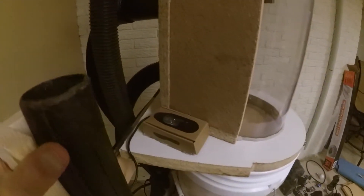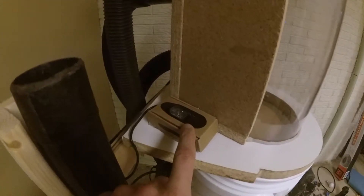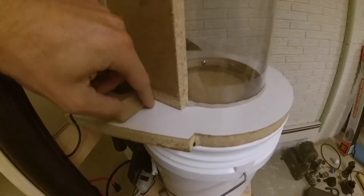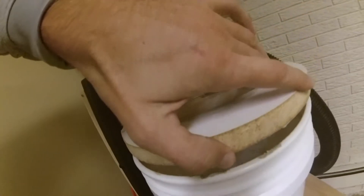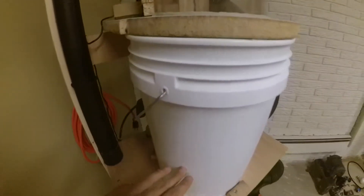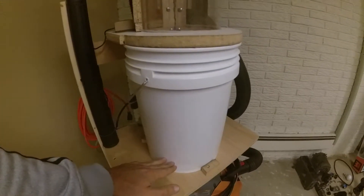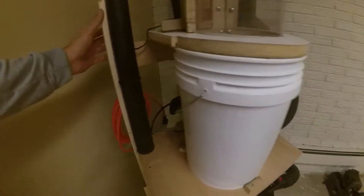The lighting kind of sucks in here, but this is a little cardboard box with an Arduino Nano inside, which controls some LEDs — two strips back there, and also some LEDs under the bottom which light up the five-gallon bucket so that as it fills up you can see how full it is.